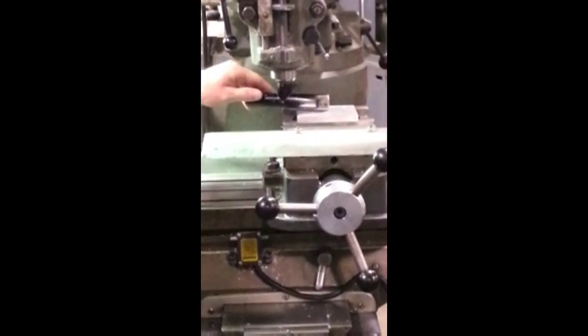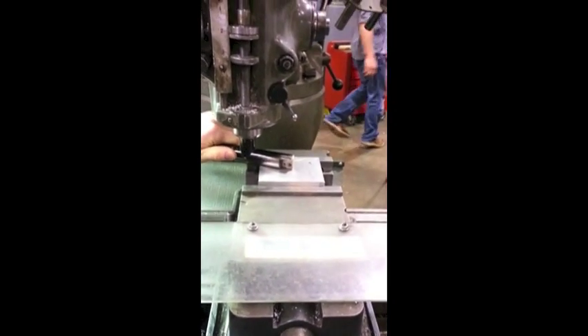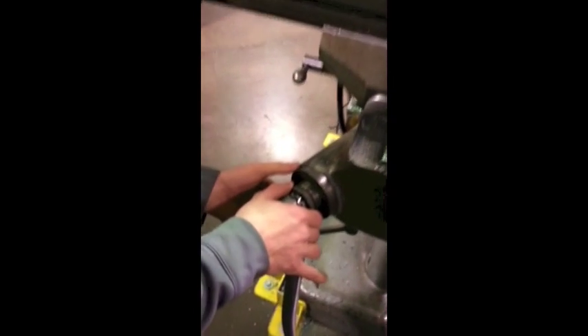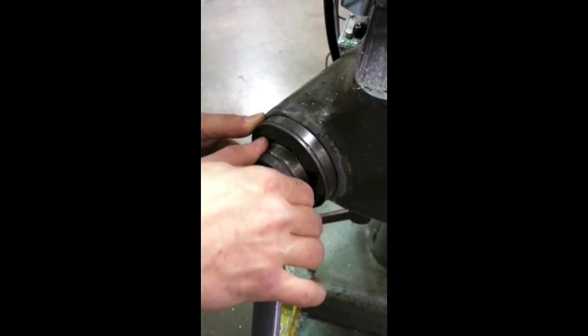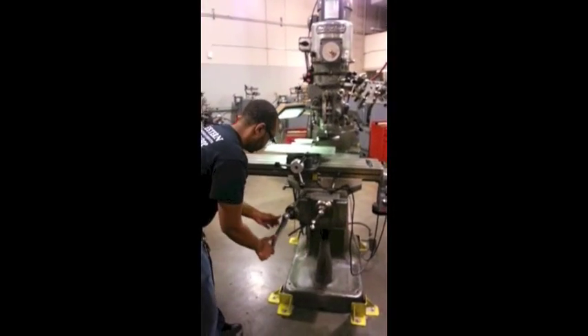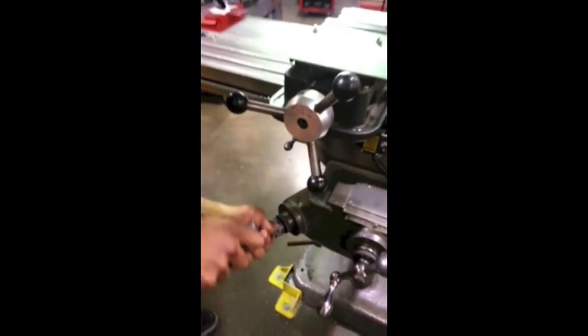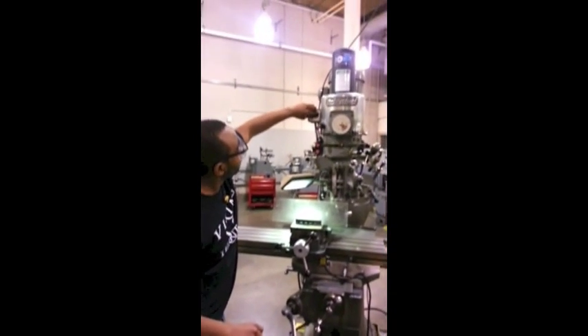Once your tooling and part are loaded, touch up the part so that the tool leaves a slight indentation on the part and set that height as zero. Move the part away from the tool using the knee elevating crank. Turn on the mill and raise your part to the described depth of cut.